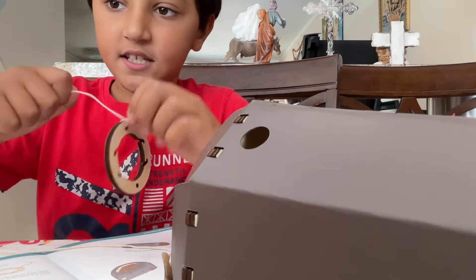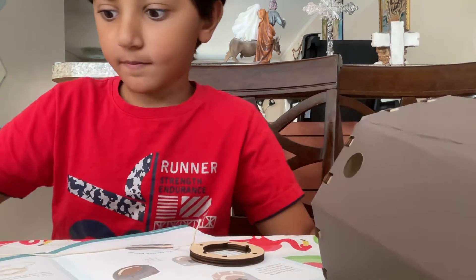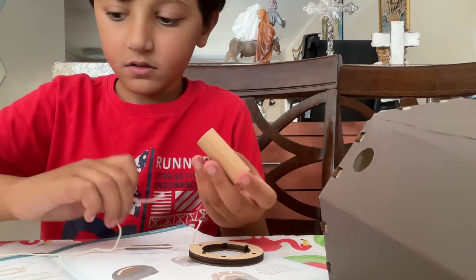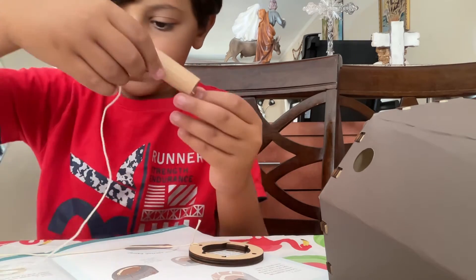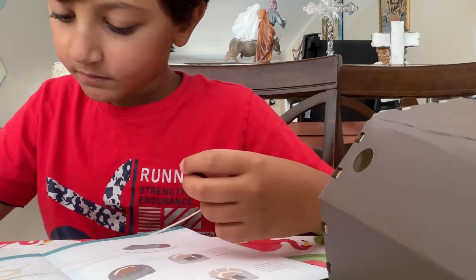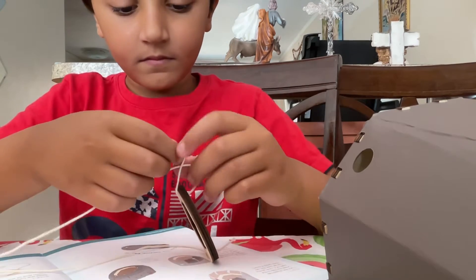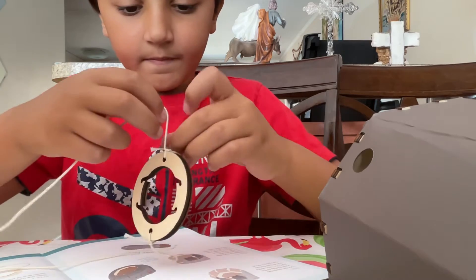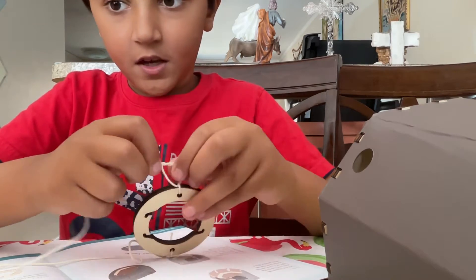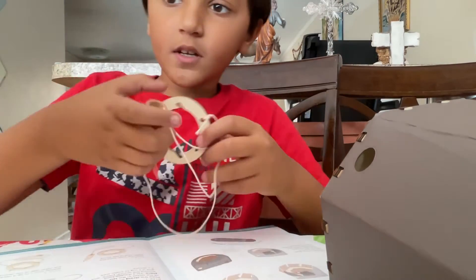Okay, it's double-tied, nice and tight and perfectly. Then we're going to take the other side — you're going to put this one inside this, like that. And then we're going to tie it again on this other side. Tie it up, tie it up. Okay, and now you have this string that you pull.